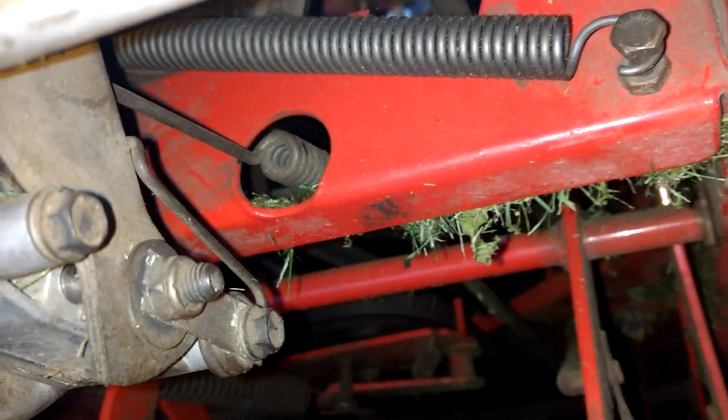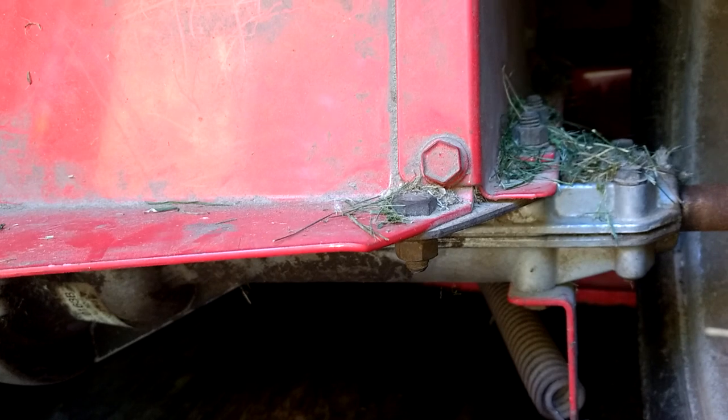So there you go — there's the spring. It's on that bolt, in front of the transaxle on the right side of the tractor.